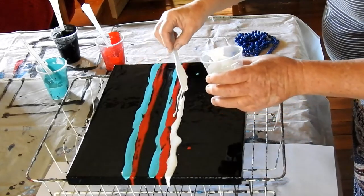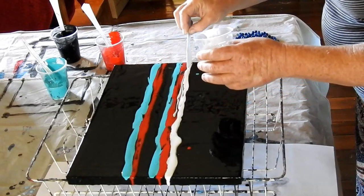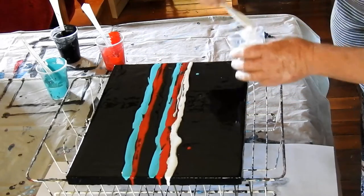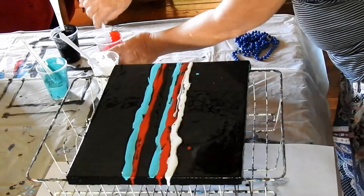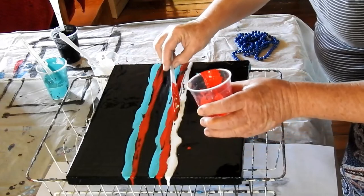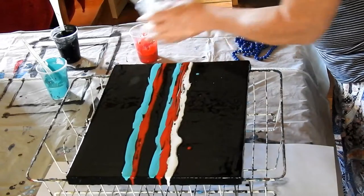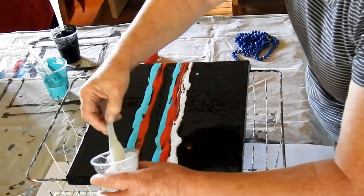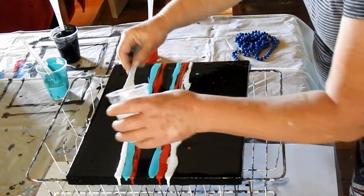You don't have to paint to join the Facebook group. You can post up anything that you make — I fully believe it. Crocheting, knitting, needlework — it's all art, in my opinion. I think that red should be alright. I've messed it up a little bit but we'll see. This is the first one of these that I've done, so it's a learning experience.